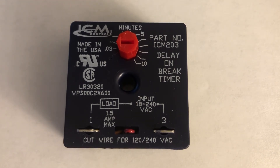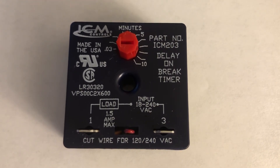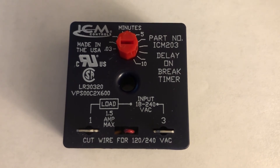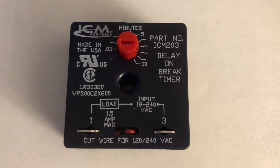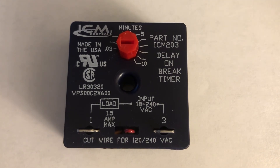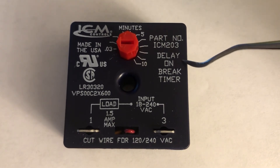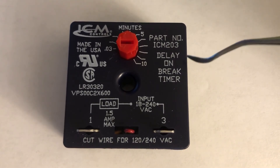The benefit of hooking up this module to your outside unit is to prevent the compressor from getting locked up. When there is a power surge that keeps turning on and off quickly, it can cause your compressor to get locked up because of the pressure still remaining in the compressor. This module provides that protection and will save the life of the compressor, making it last longer.